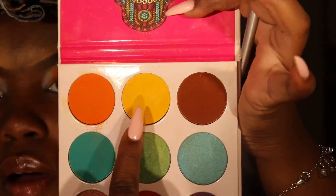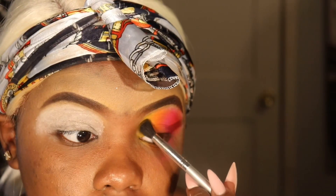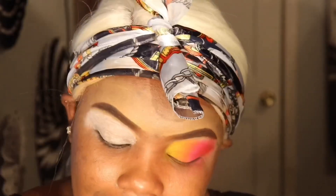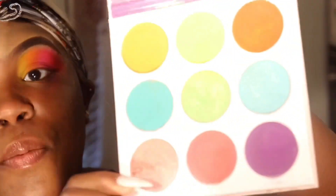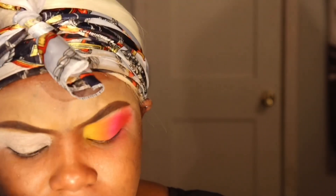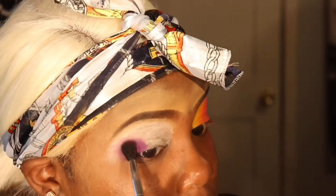When you blend in these colors they'll make their own little middle color. I'm also taking this pretty yellow from the Zulu palette — just kind of feathering it on. Then I'm going to start on the other side and take this pretty purple from the Zulu palette, doing the same thing I did with the red to make sure it's definitely blended out.